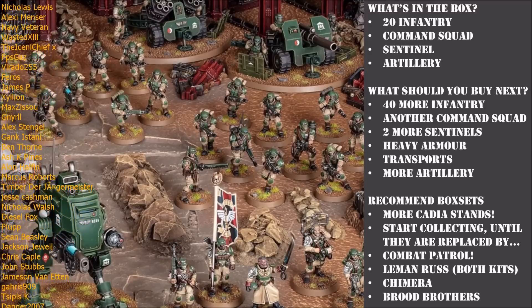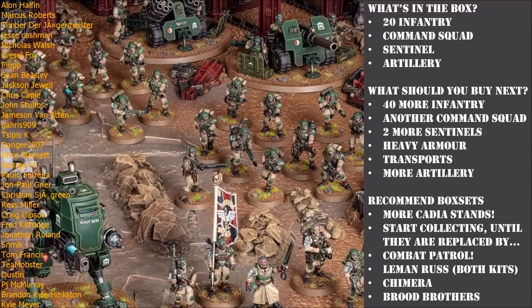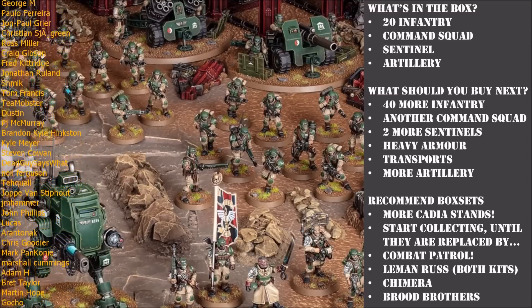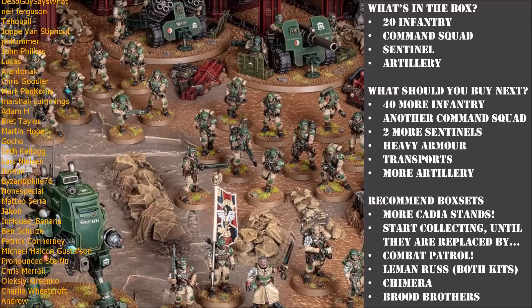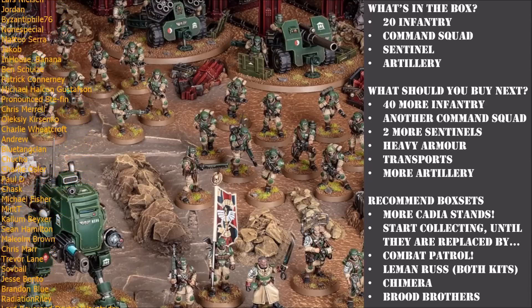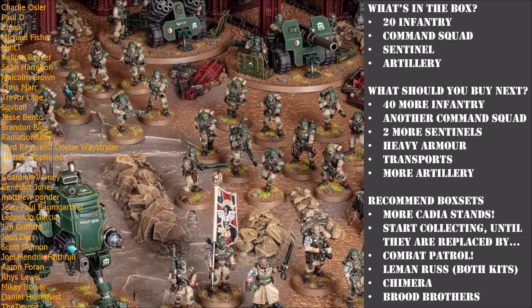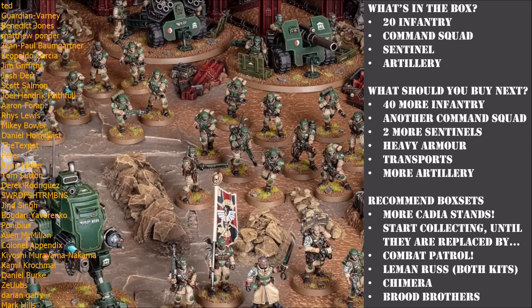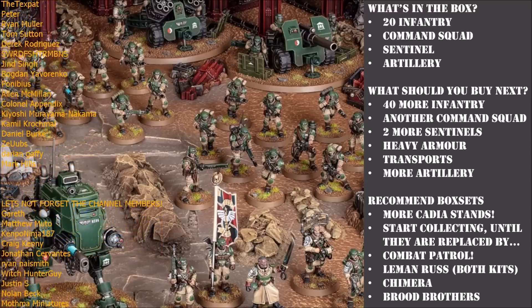If that sounds like you, then this video is definitely for you. I'm going to be going through every unit in this box set and recommending how you build the models, and also explaining why I've picked those weapon loadouts. This is especially true for the guard - you have so many choices in each individual squad. Unlike Space Marines where you just pick a rifle type, even the guard sergeant has about three or four different weapon loadouts. As a newer player, the last thing you want is to build a model that turns out to not be very good or waste your hard-earned hobby dollars.